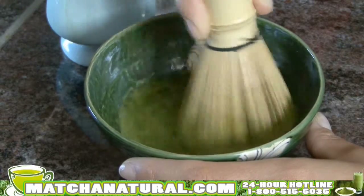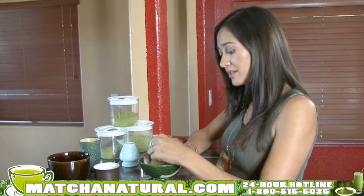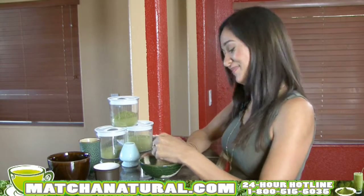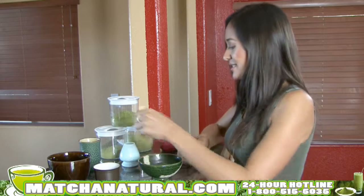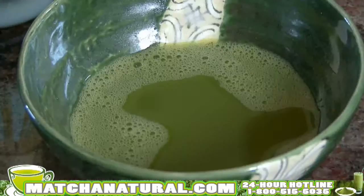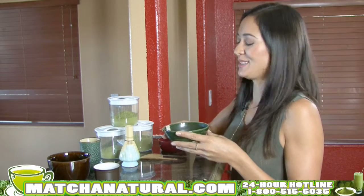There are a lot of variants you can do with the recipes for matcha. You can add milk, soy milk, sweeteners. My favorite is almond milk and honey. Once it's nice and frothy on the top, you can remove your whisk. And there you have it — perfect matcha bowl. Let's try it.